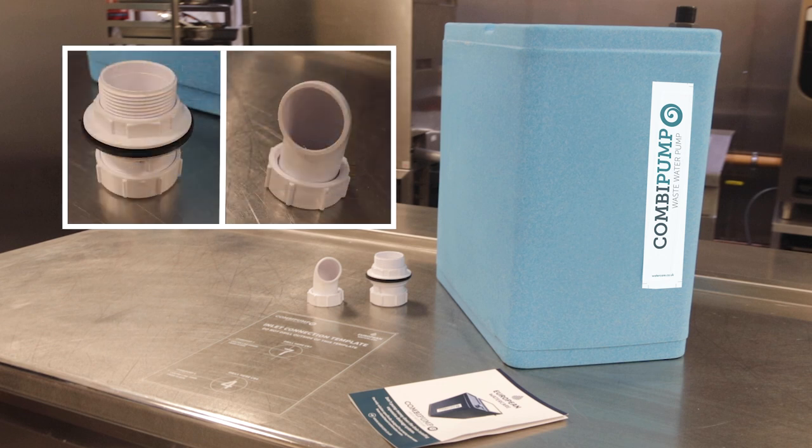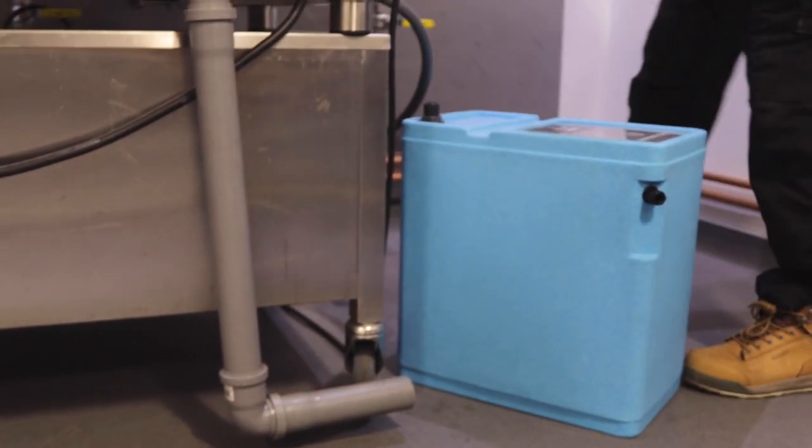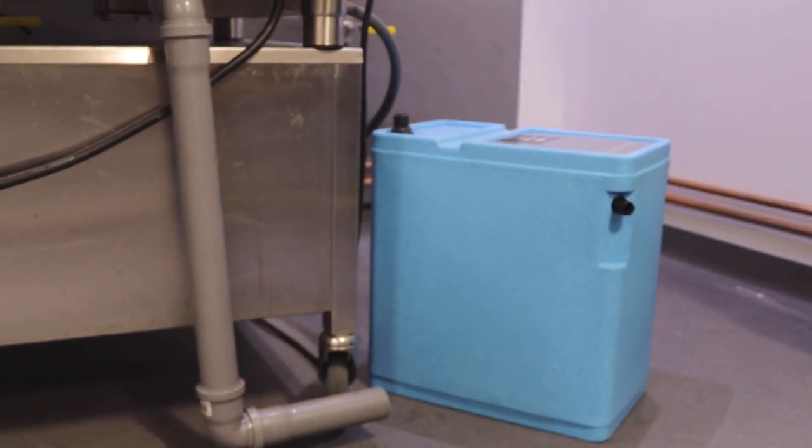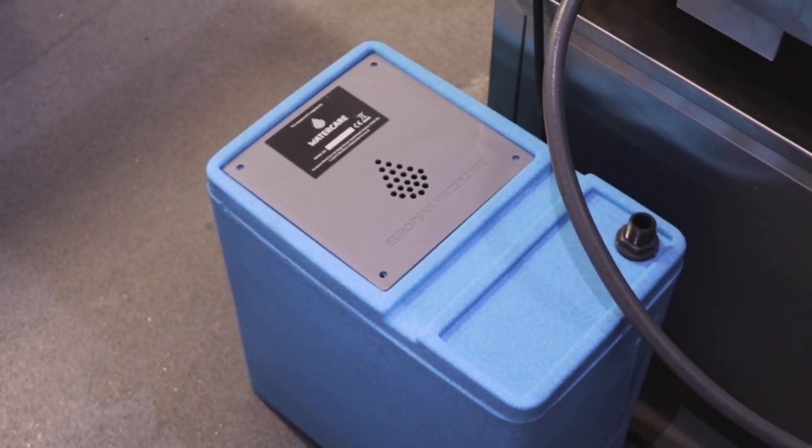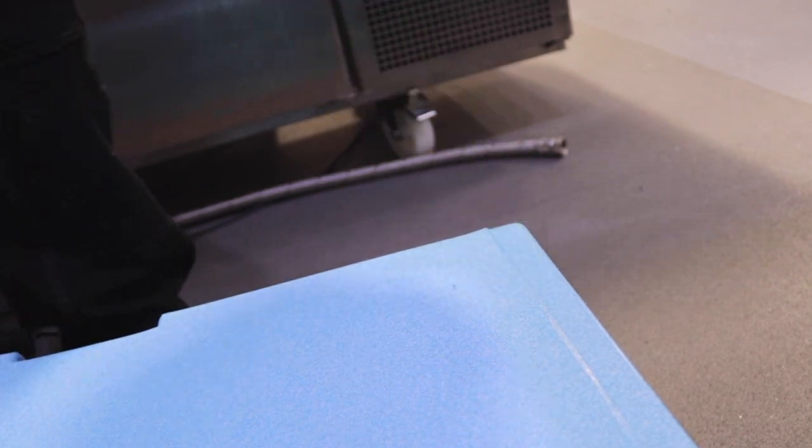The combi pump comes with a standard 1.5 inch tank connector and deflector. To install your combi pump, firstly position the unit in the required area and decide where the inlet is to be positioned. This can be at the back or anywhere on the rear half of the unit.